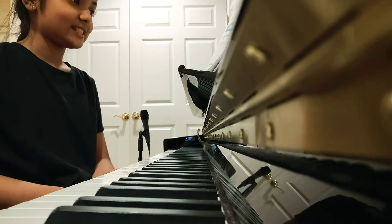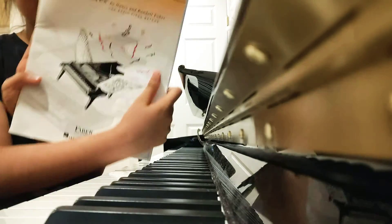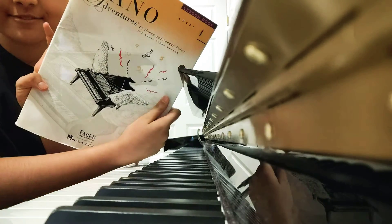Hello guys, today we are going to play a beautiful song from the Piano Adventures Lesson 4 book.